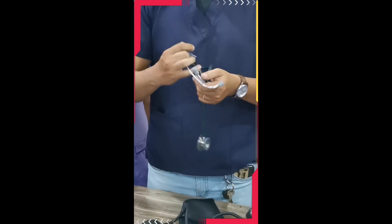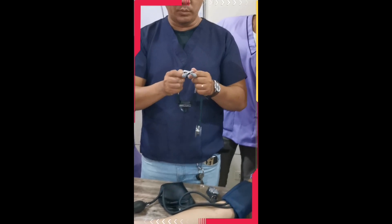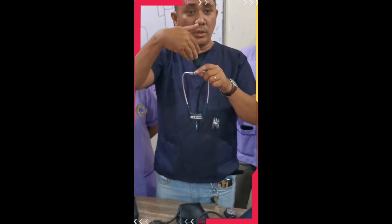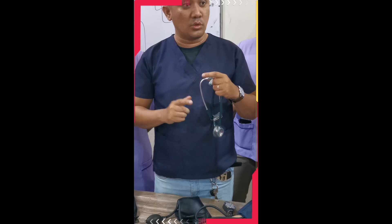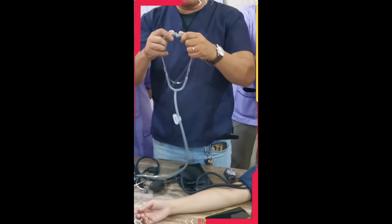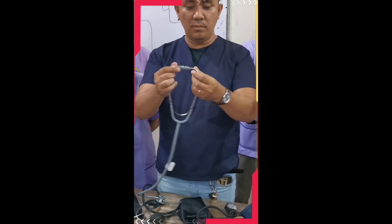Now prepare your stethoscope. Make sure the earpieces are facing forward — toward the outside — so that when you place them in your ears, they go directly into your ear canal. If the earpieces are facing the middle or inward, they will sit outside your ears and you will have difficulty listening to sounds. Bend the binaural so the earpieces face forward. That way when inserted, they properly enter the ear canal.